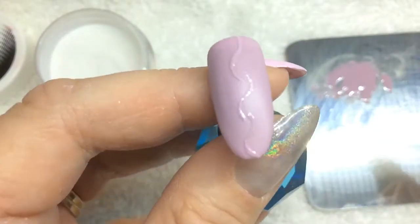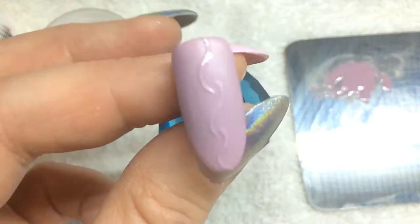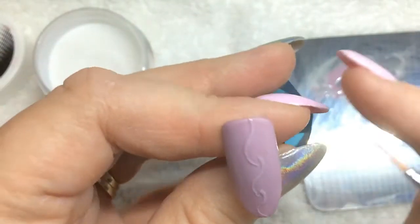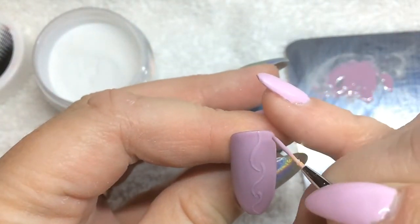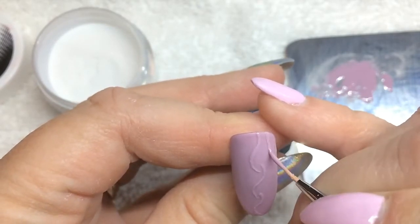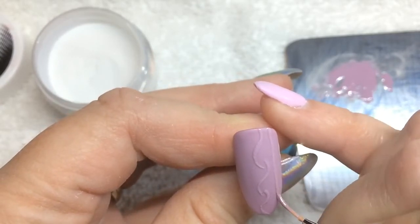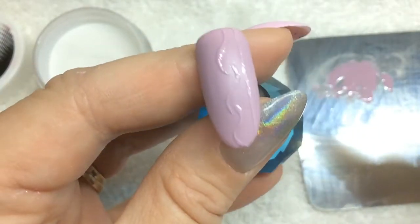I've got the start of my design. I'm going to flash cure that just so that it doesn't move when I'm doing the rest. Now that it's flash cured I'm going to do my lines still on this side. There's the one side done.